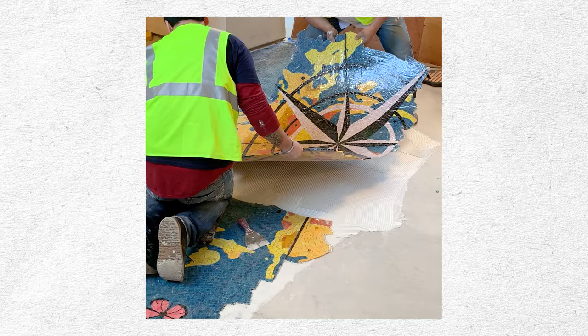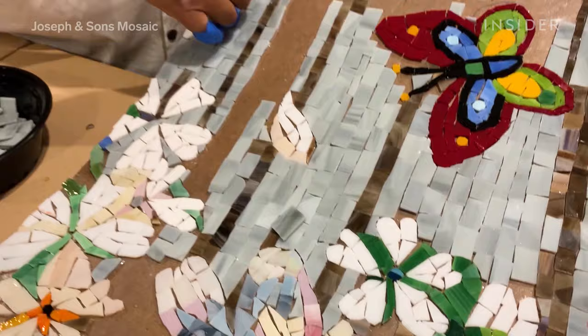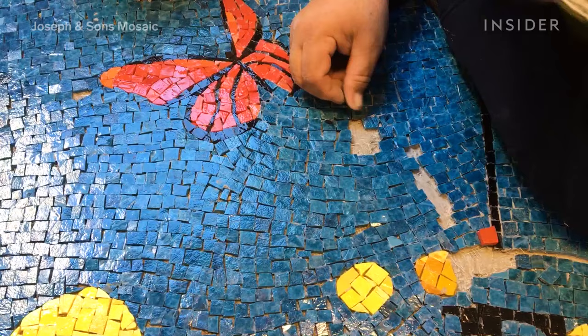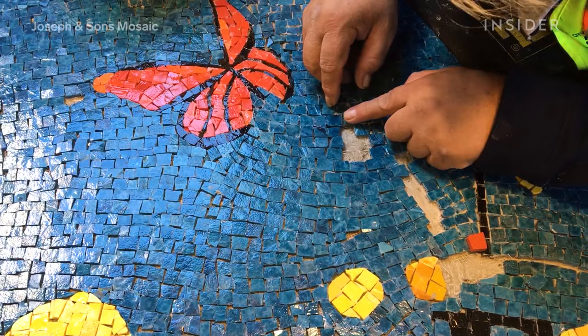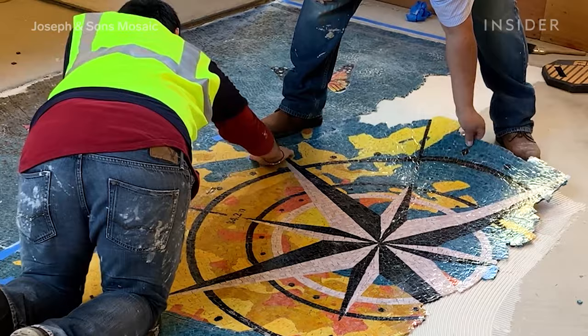The next step is the fabrication process, when the physical part of the mosaic artwork is preassembled. It starts with a printout of the design to scale. Jonathan spends between two and four months placing each piece in his studio. By installation day, the piece will be mostly assembled and then cut into two-foot by two-foot sections to make it easy to transport.